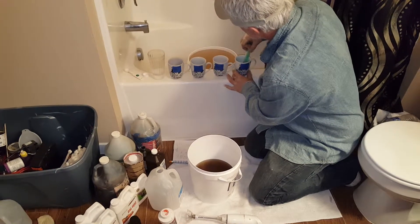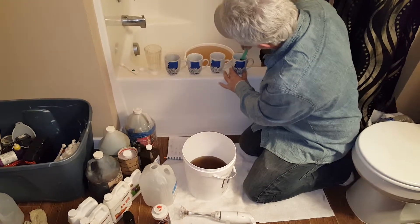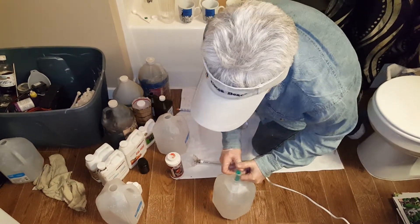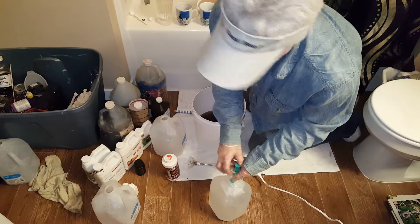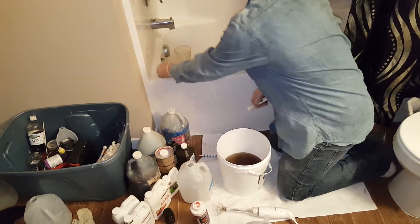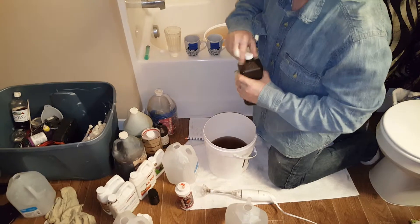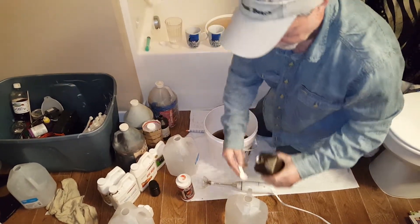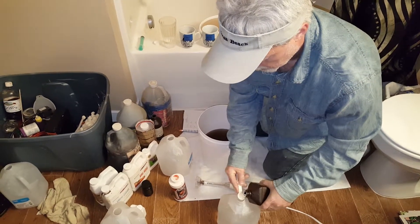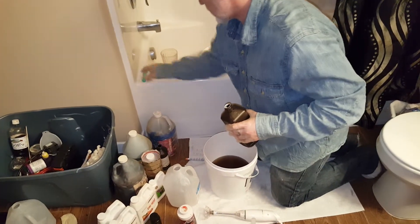Of course I'm going to pH this out. I've already pHed to 1.07 as a starting point. I'm going to go into that last gallon straight away with that. Then three percent hydrogen peroxide — three spoons — just to keep everything clean.